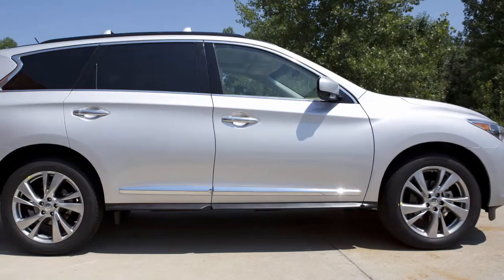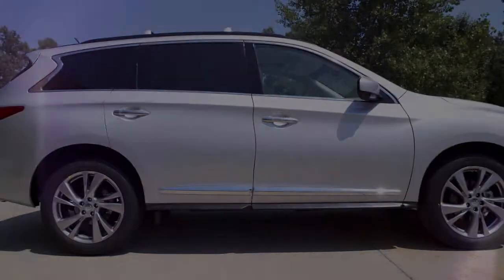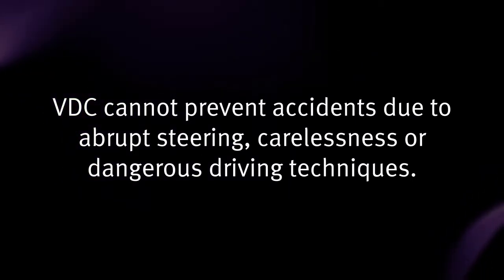VDC should remain on when driving, except when freeing the vehicle from mud or snow, and cannot prevent accidents due to abrupt steering, carelessness, or dangerous driving techniques.